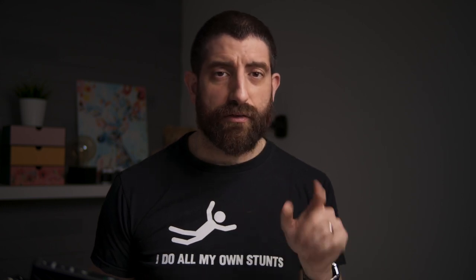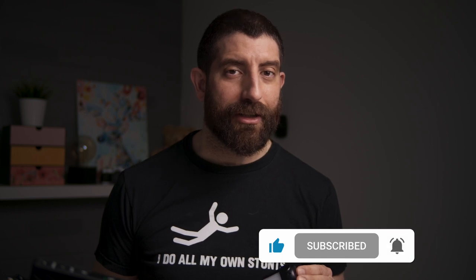Before closing: Viltrox is running a photography competition right now. If you want more details about the contest, you can find the links in the description below. Thank you so much for watching, and we'll see you soon for more content.